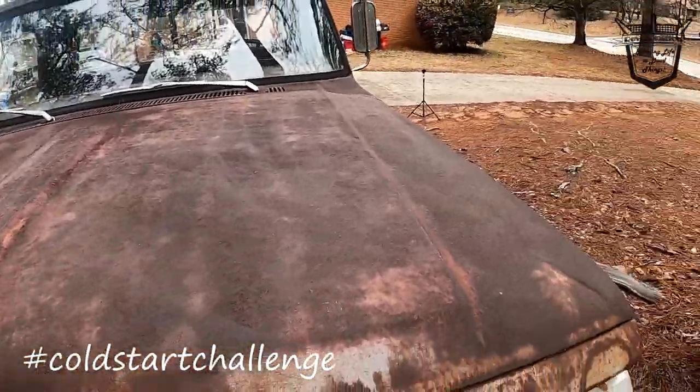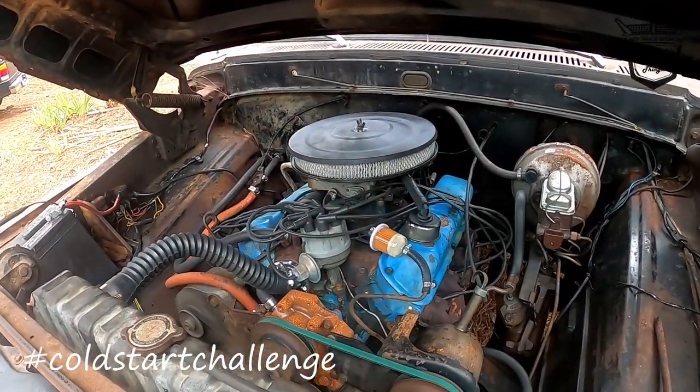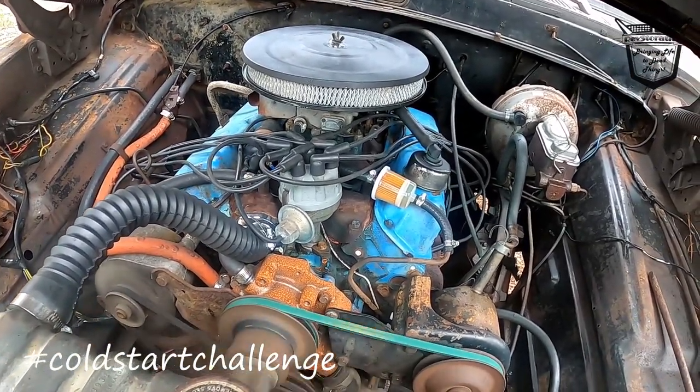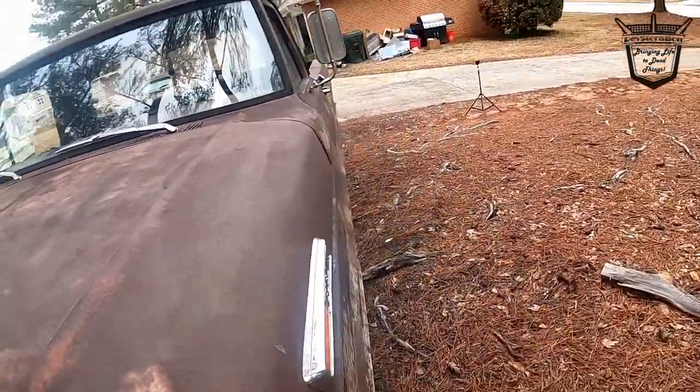Old Puddin's still a runner! She's got a new belt and a different fuel filter. She's a runner. I'm gonna put old Puddin back in reverse into one of the spots because I'm gonna be working on her today. Let me let you get back in here for a little bit of sound.